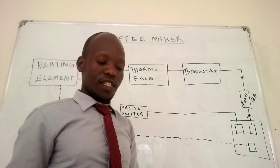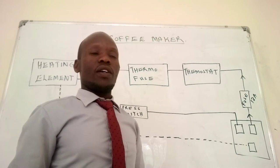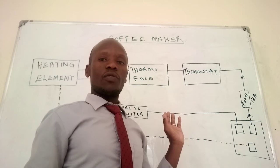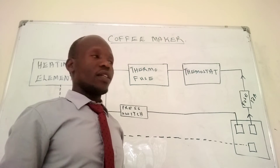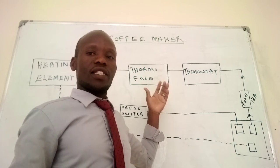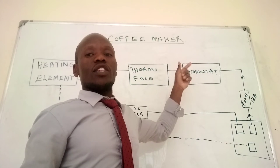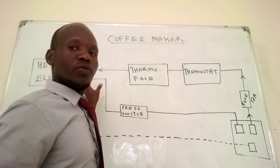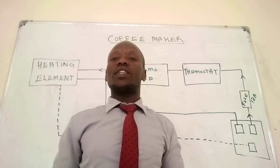From there, the current will move all the way to a thermostat. A thermostat is basically used to switch on or switch off the flow of current accordingly. The thermal fuse works under the principle of resistance. Once the electric jug has been heated or once there is quite some temperature, this thermal fuse is the one that is going to disconnect, as long as the required amount of heating has happened in our coffee maker or electric kettle.